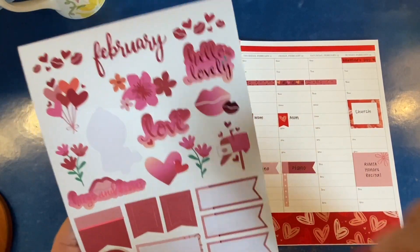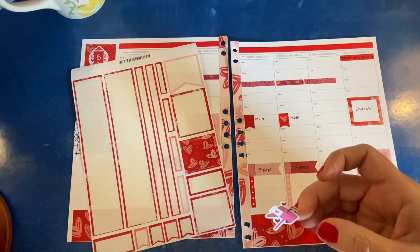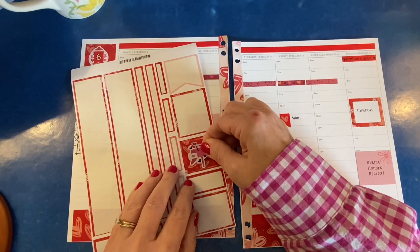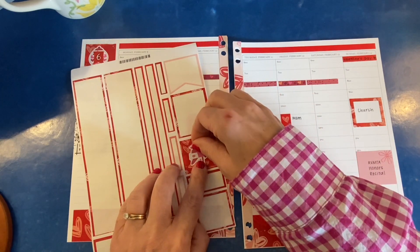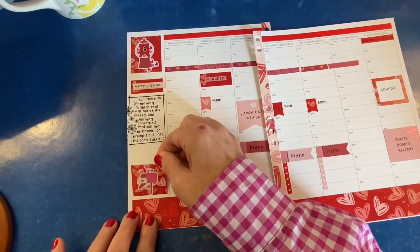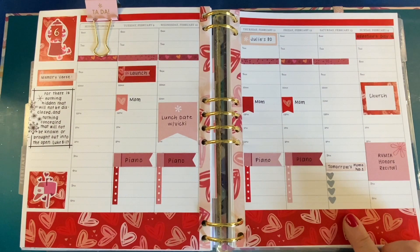Little things make me happy. And I like this little mailbox that will hopefully remind me to put a few valentines in the mail this week. Oh, this is just a fun deco sticker, and I don't really have a use for that red square — so that makes a nice combo for the bottom of the sidebar.